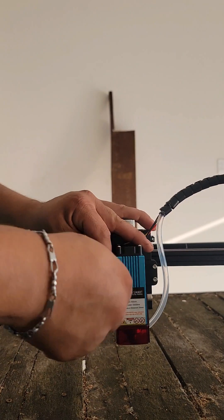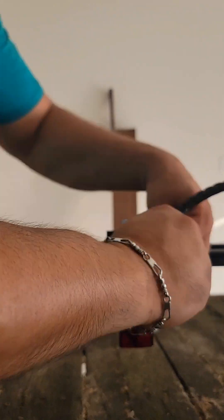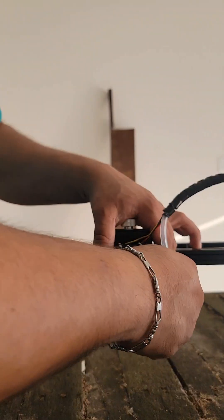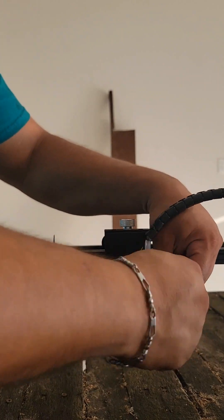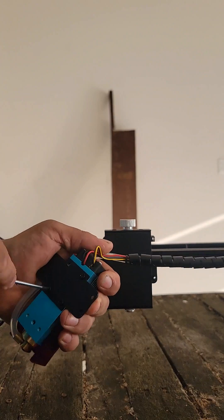The first step in the conversion will be to remove the laser module from the engraver. Once you have the laser removed, using the hex tools provided, you will need a small Phillips screwdriver to remove the mounting plate from the back of the laser, as seen here.